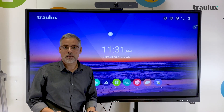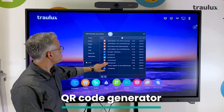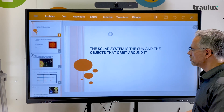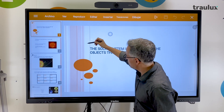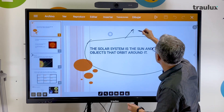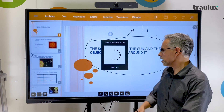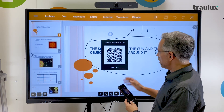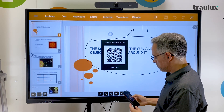To wrap up the functionality section, I'll show you a couple more features. The first is the QR code generator. We open any image document and we can annotate if we want to, but it's not necessary. We can generate a QR code to mark something. This is very important because by generating the QR code, the entire audience — all the students — will be able to scan it and store the image we are currently projecting in memory. We don't need to be on the same Wi-Fi network because the system uploads it to a cloud server.